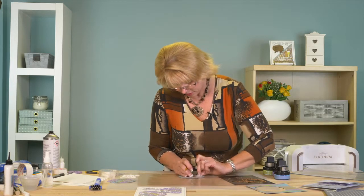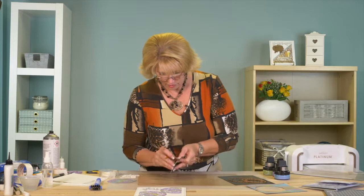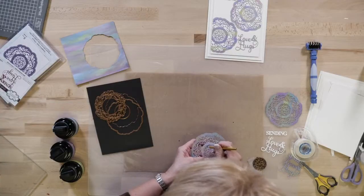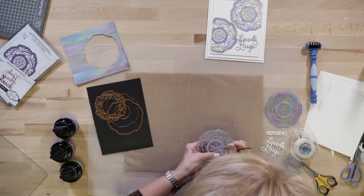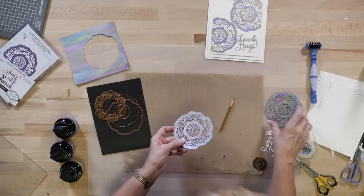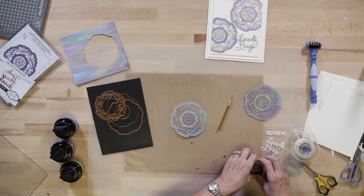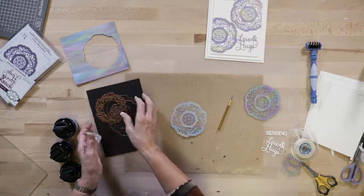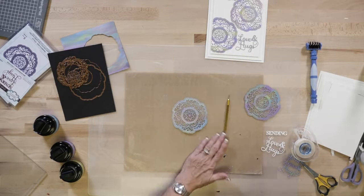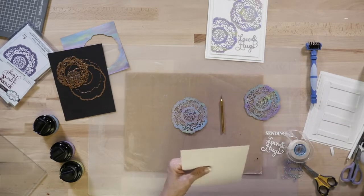You just have to decide what's easier to do for yourself. Now I've got two of these cut, and depending on where you lay them onto your opal background you're going to get a different look every time, which is kind of the fun of it.